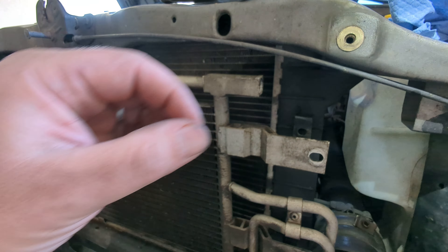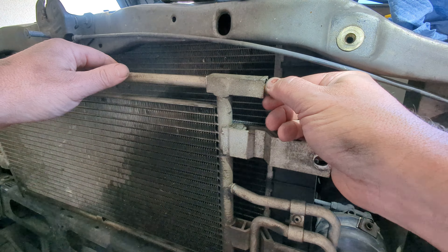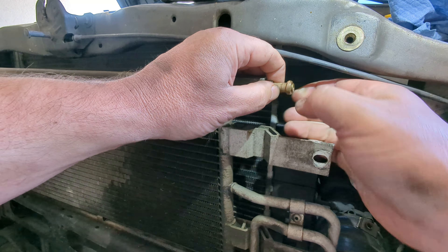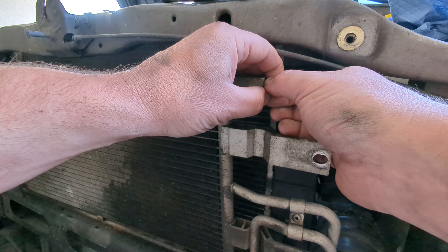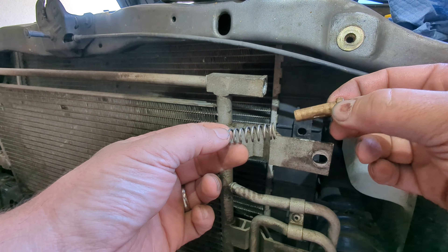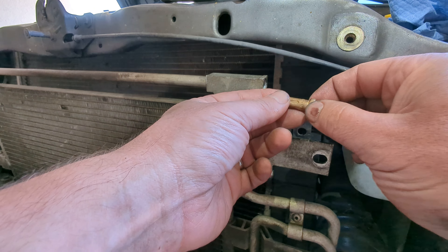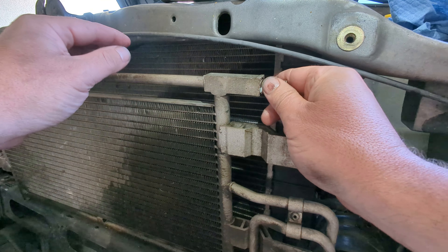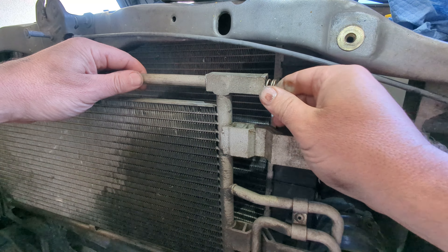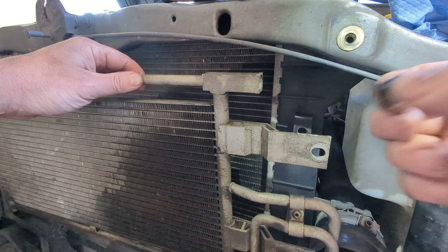Once you get that plastic piece out, this is what you're going to find inside: the thermostat and the spring. Basically all you need to do is just throw the thermostat back in there until it seats, and then just reassemble.